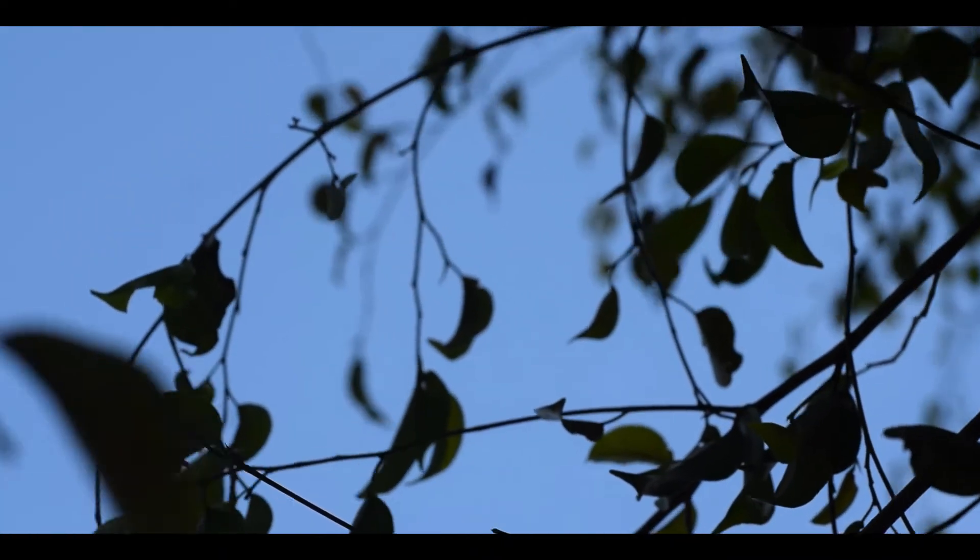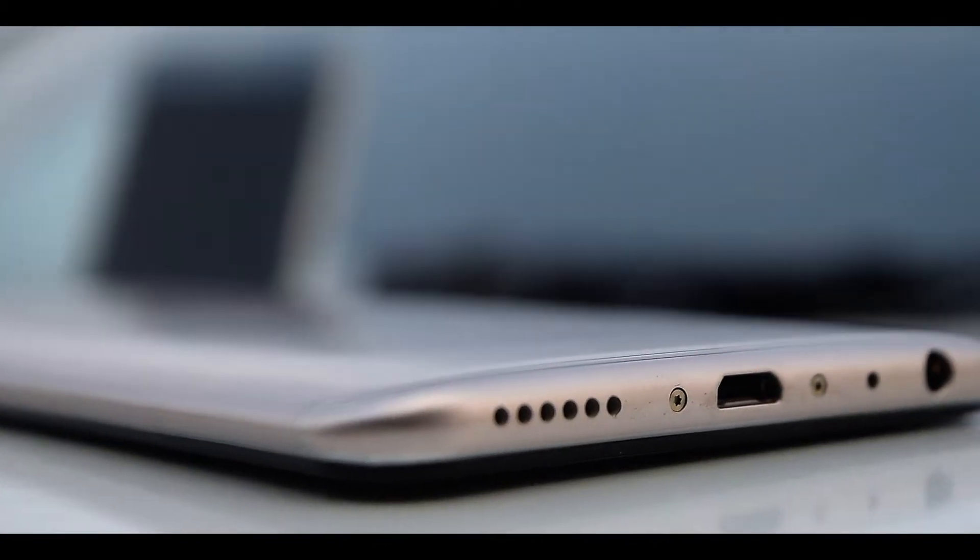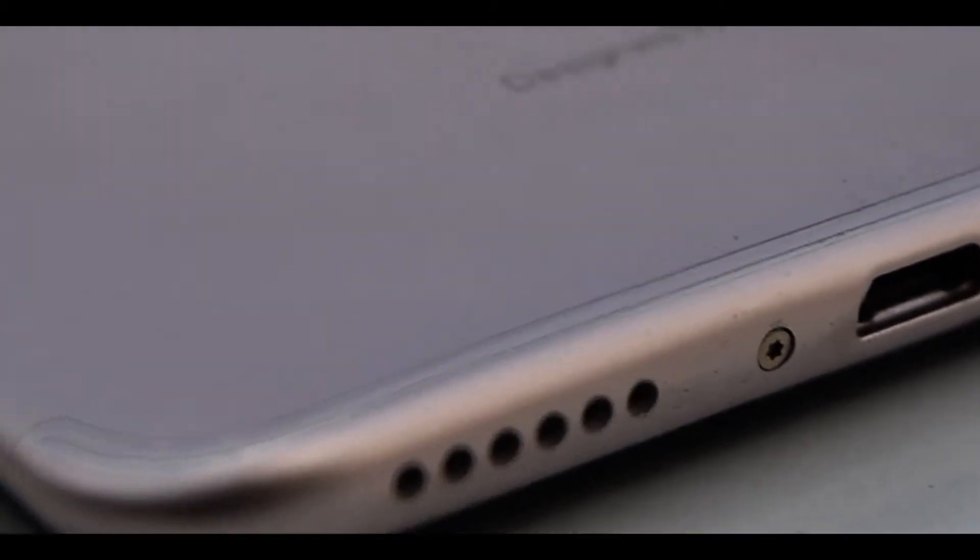There's also a headphone jack, which is so rare these days in smartphones. Single downward-facing speaker, fingerprint sensor at the back, and the USB is not Type-C, which I missed.